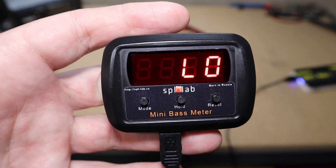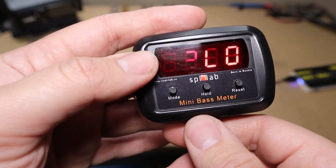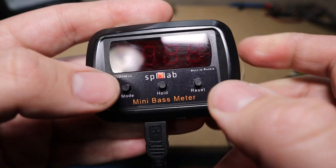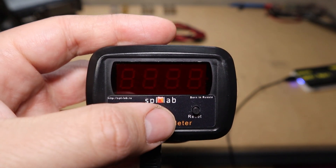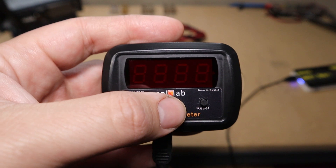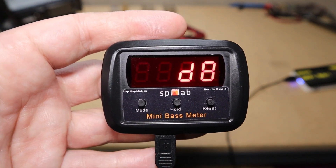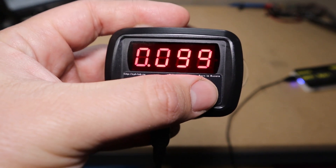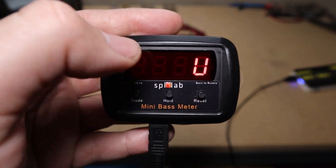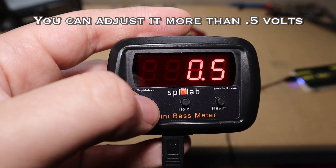Now we're going to cover how to set this up in calibration mode. Unplug it, then when you plug it back in on startup hold Mode and Reset at the same time — that'll get you into service mode. In service mode you can change a few things. The first is the Type, which is the calibration file: Type 1 is the Termlab Classic, Type 2 is the Termlab Magnum. Then there's the decibel adjustment — if you have a difference from another meter you know is accurate, you can go up or down to subtract or add decibels to make it right. You can also adjust the voltage: if it's reading a little low, go up half a volt to show your true voltage.